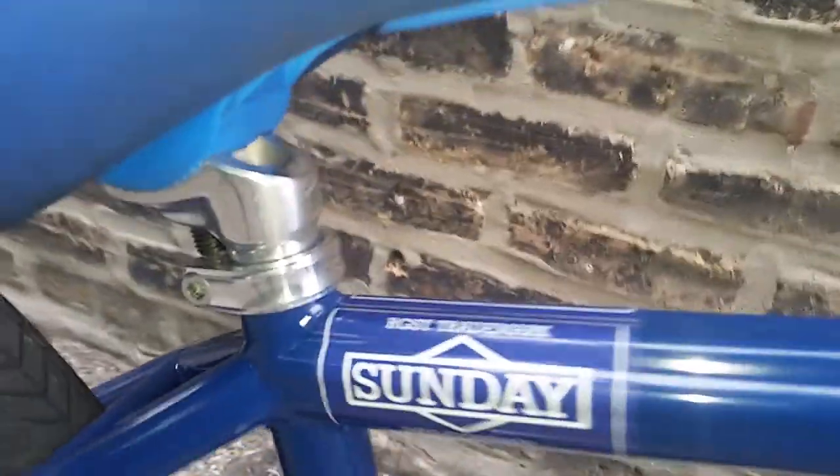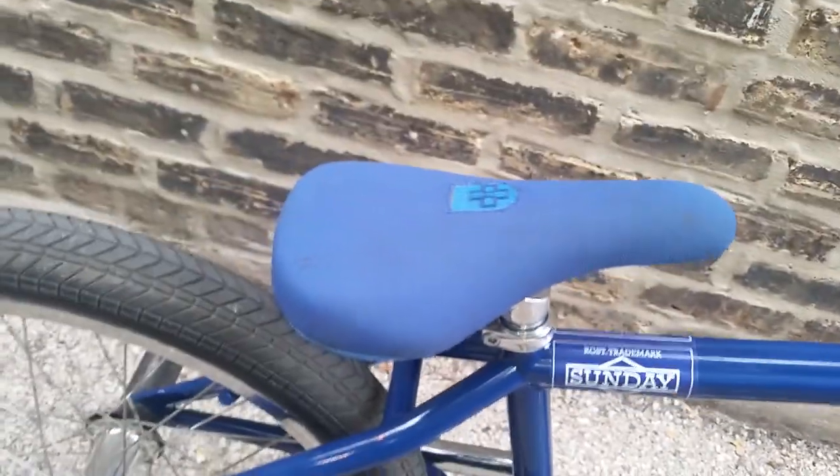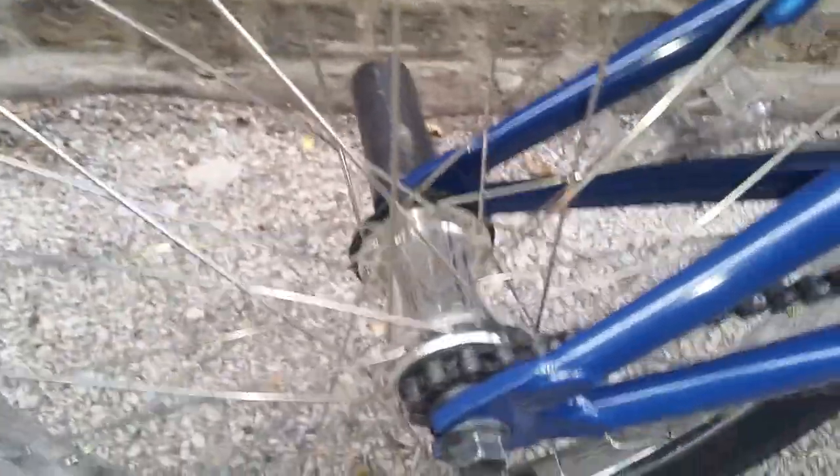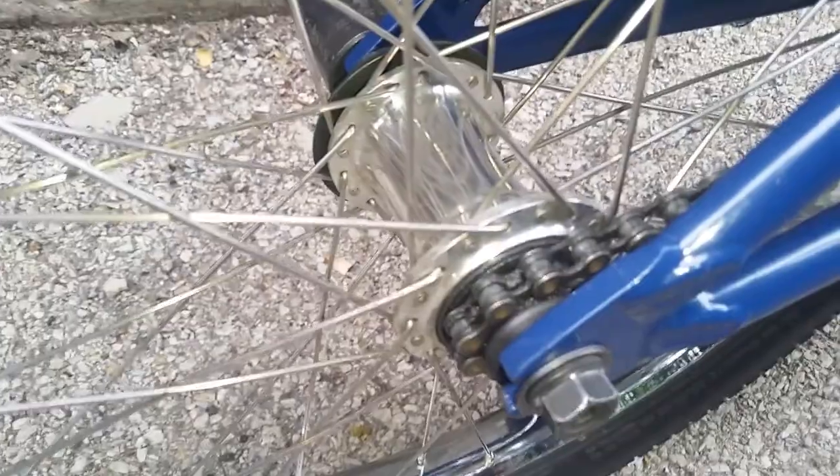Profile seat clamp. Odyssey Convertible polished dual medium seat. Same tires as the front — Maxxis Grifter. Hub is the G-Sport Ratchet. Same hub guard as the one in the front — S&M hub guard with the same peg.